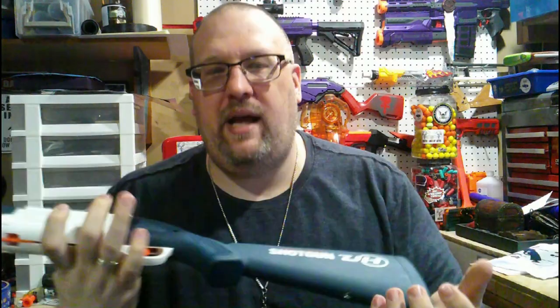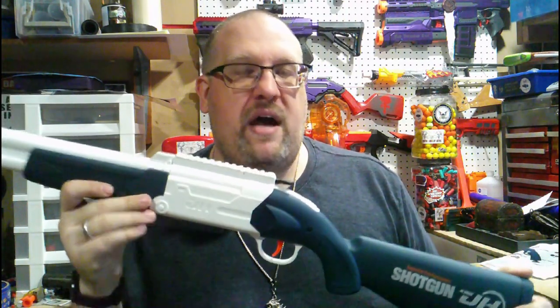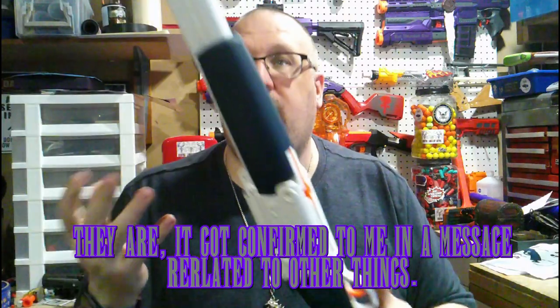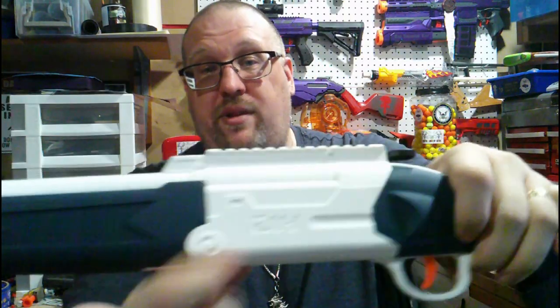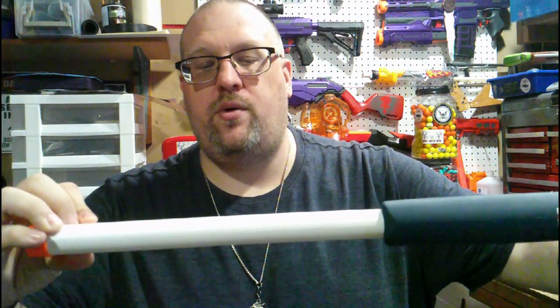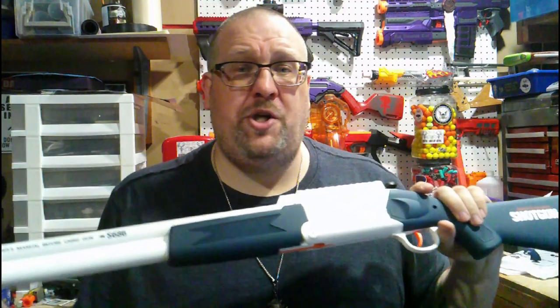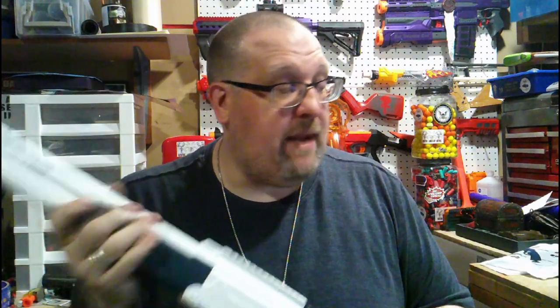It does have some markings. On the stock it says 'superior performance shotgun' and has a logo that reads 'JH.' I'm not sure if Osu is just a reseller because it says JH on there — I'm assuming that's the company branding, embossed into the plastic. Up front it says 'read owner's manual before using gun.' This came with a sheet of paper, not an actual owner's manual.